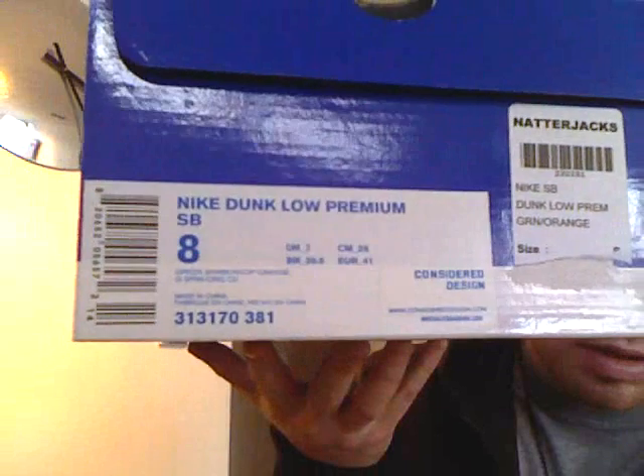What's up guys, Sneaker Freaker 83 here, just back with another Nike SB showing. Today it's actually going to be the Dunk Low Bowsers. I don't think there's been many reviews on these — it's one of those shoes where you're going to love them or you're going to hate them. This is a US 8 and I'll just show you roughly what the shoe's like.